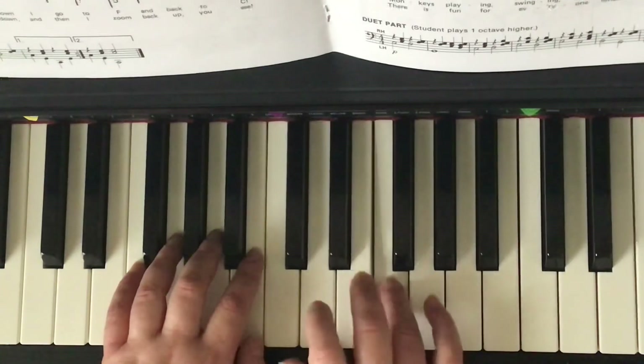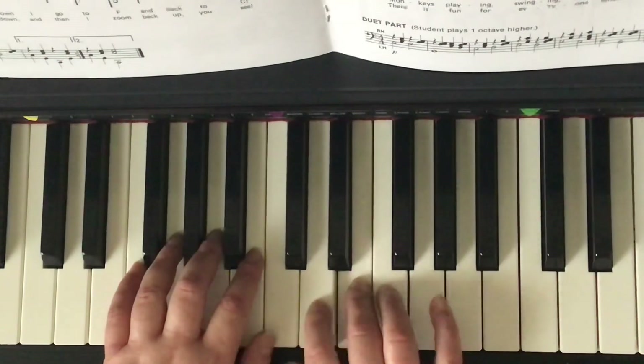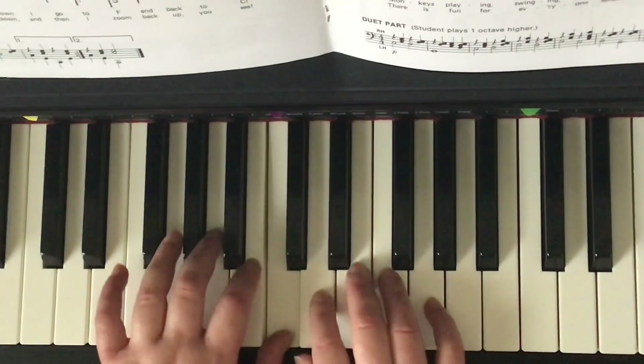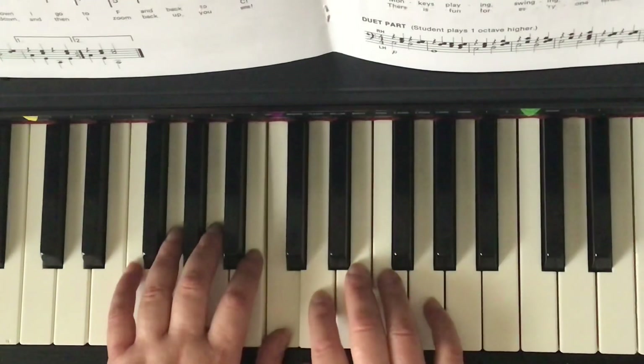C, D, E, F, G, F, E, D, C, B, A, B, C, 2, 3, 4.